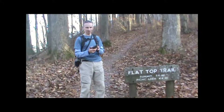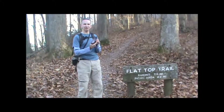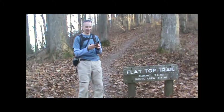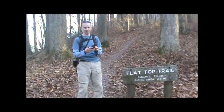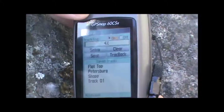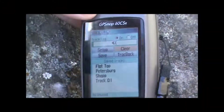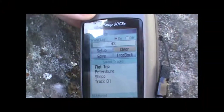The first thing we're going to want to do is make sure we're starting fresh with a new track. This is a Garmin GPSMAP 60CSx I have here, and on this unit we're just going to press the menu button twice, highlight the tracks option and hit enter, and we're going to clear out the track log by just moving the cursor to clear and hitting enter.